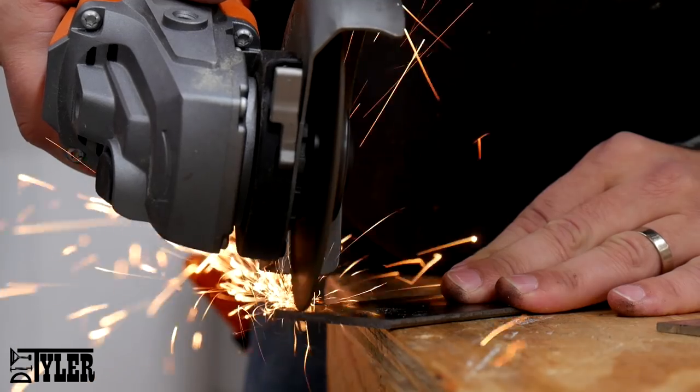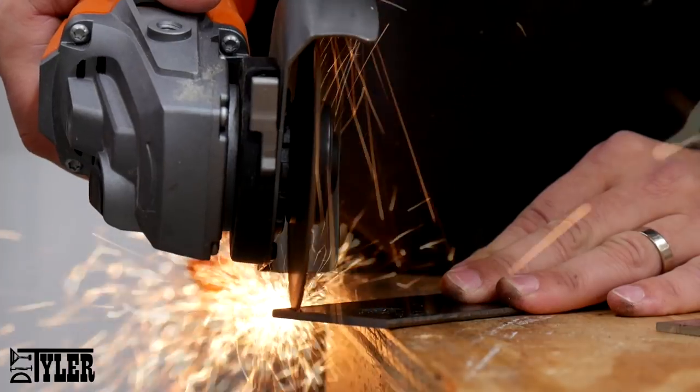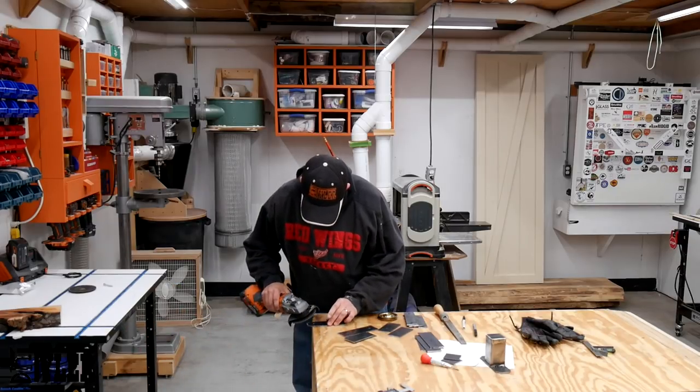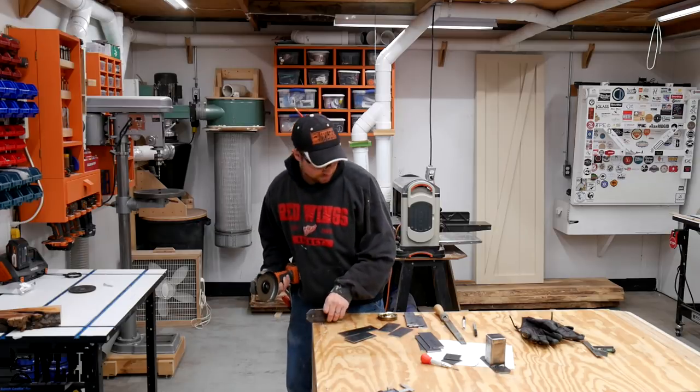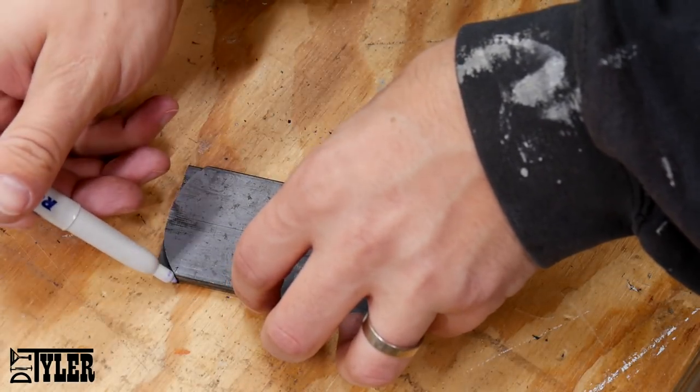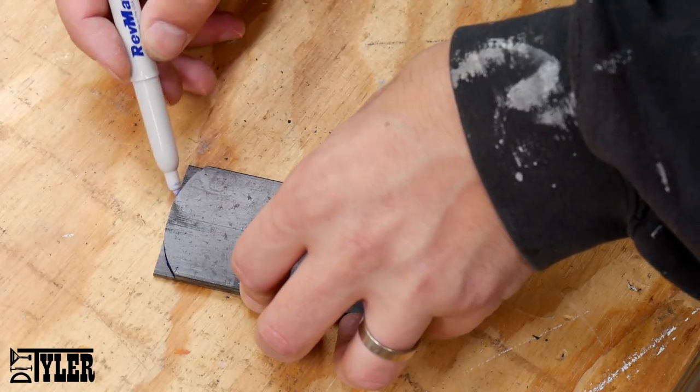I used the cutoff saw at first to cut the mitered angles, but then found it was a little bit easier to use the cutoff wheel. Here I'm actually cutting the rounded pieces for the vertical sections that hold the pulleys, so that you have a nice profile matching the rounded profile of the pulley wheels.